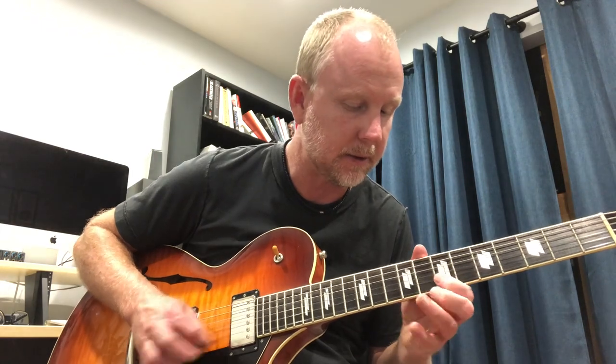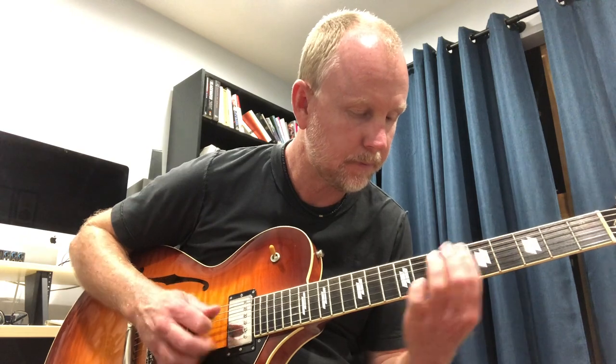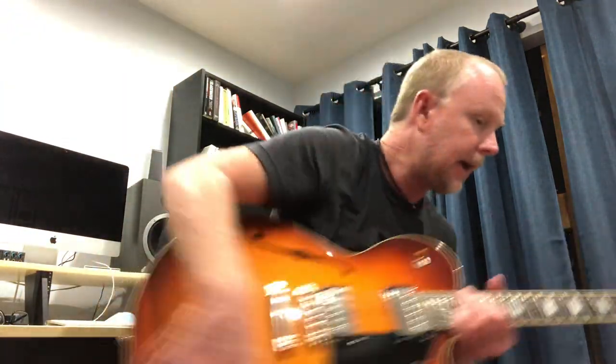Not playing very loud but it's not even close to feeding back. That's what this guitar sounds like clean and with overdrive. Now let me pull out the Eastside LC.